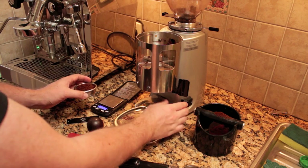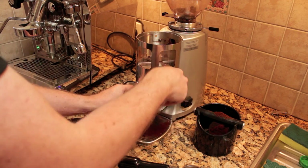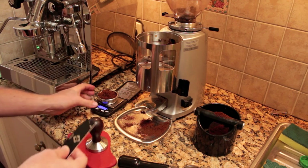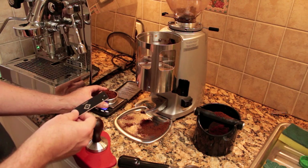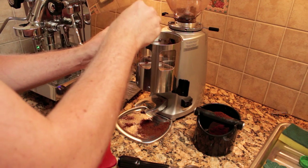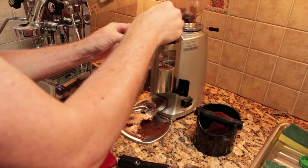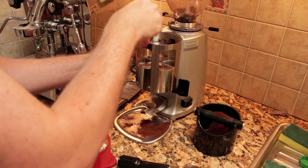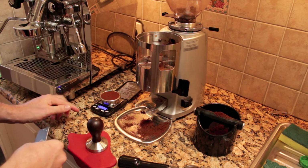The recipe I like to go with is starting with 19 grams. Now we're a little bit over, so I'm going to take my dosing tool. If you don't have one of these, you can just use the flat side of a knife — that's another technique. I'm going to chop across to even out the coffee, and that'll help to get a nice even surface when we go to tamp.